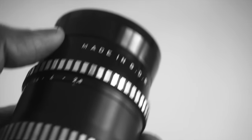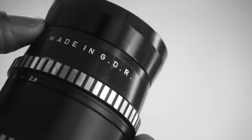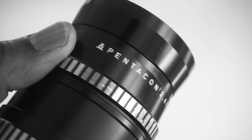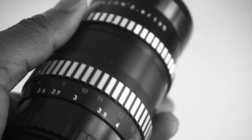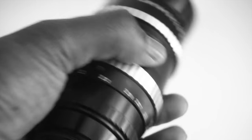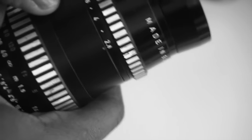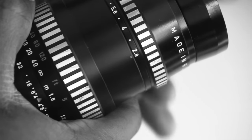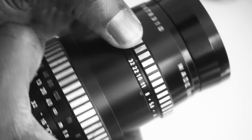Made in what was then the German Democratic Republic, East Germany, this is the Zebra Edition — so-called for obvious reasons. It's a 135mm focal length lens with 5 elements in 4 groups.